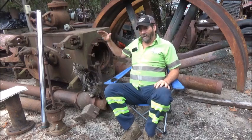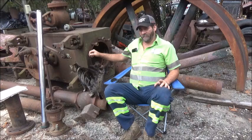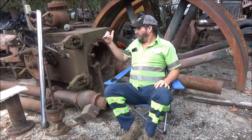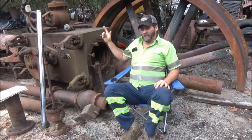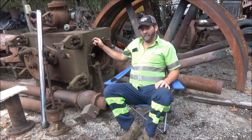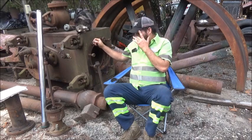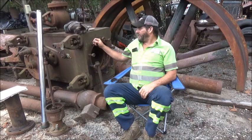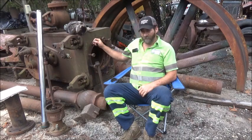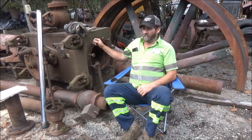I think we've got every piece that we could possibly get together for the engine and the boiler. I went to the farm again and found a part that we were missing. I don't think there's anything else we can find unless we happened to find the governor, which I don't see happening.